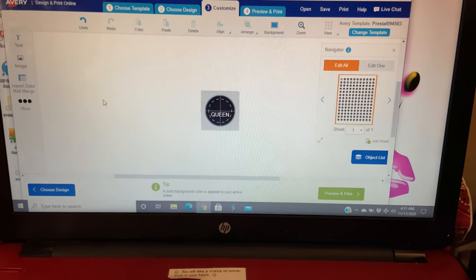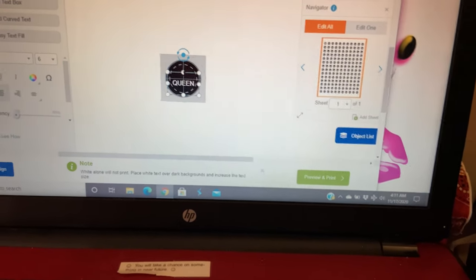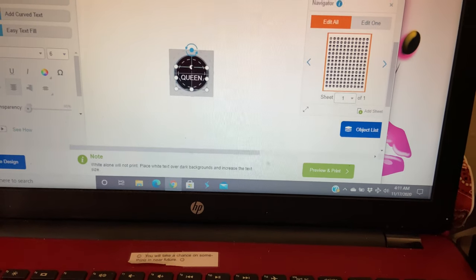You can see it says 'Queen' like that — now I need to get it centered. I'm trying to do this while holding the phone.